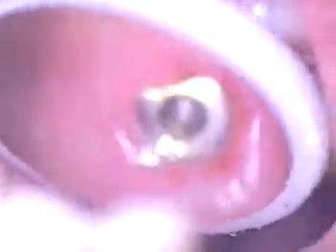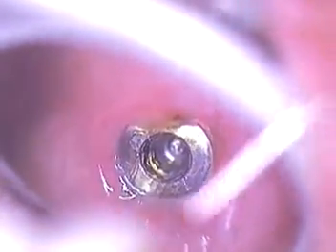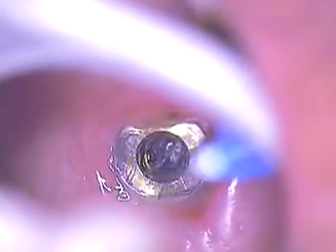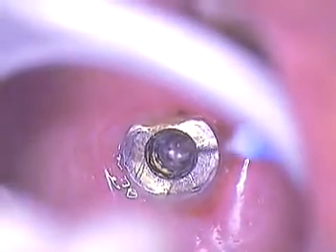We'll move now to the molar region, and I'm going to go ahead and do the same. Now, with the molar, you're going to see that there's more involvement. It also turns nicely in a counter-rotation.